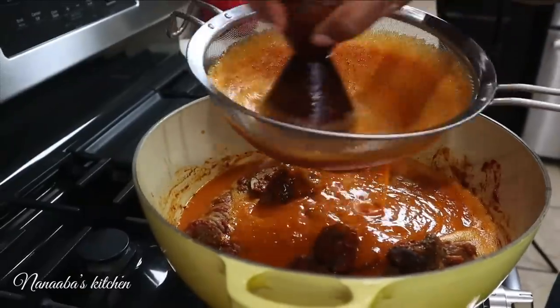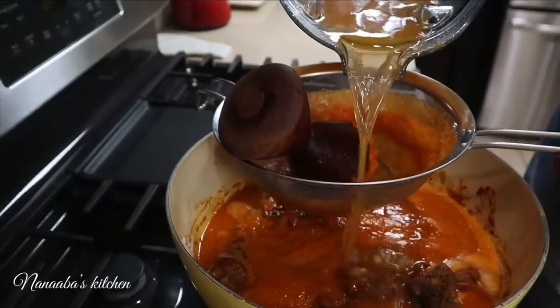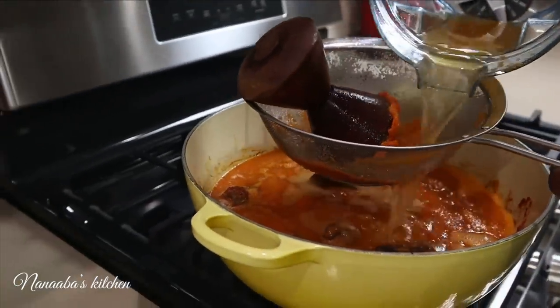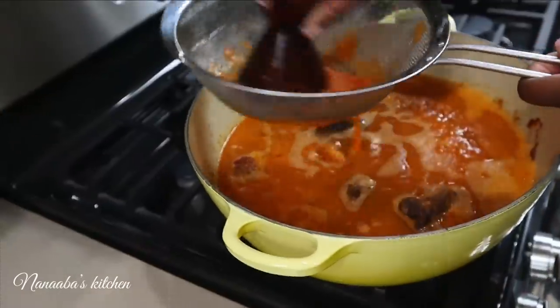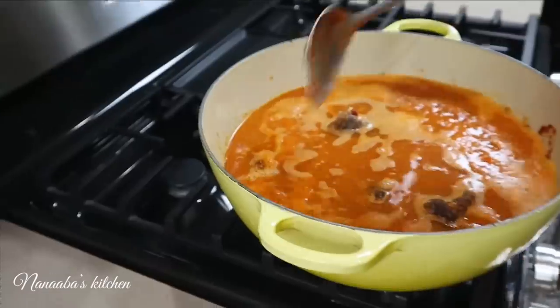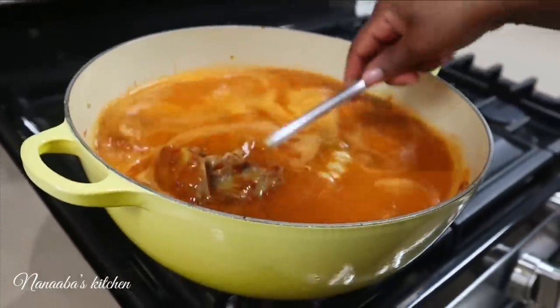I love my light soup to be pulp-free, so I'm passing the blended ingredients through a strainer, and I'm also going to add all the water I'll be using to cook this brothy soup right now. All I'm left with in the strainer is a very small amount of pulp. Stir that in and continue to cook on medium heat for the next 40 minutes.